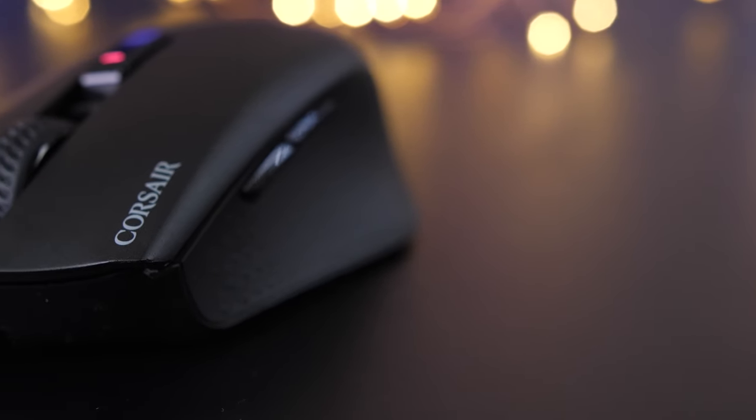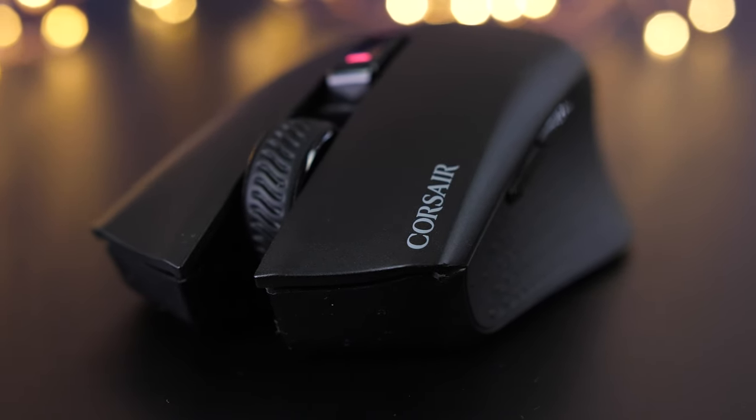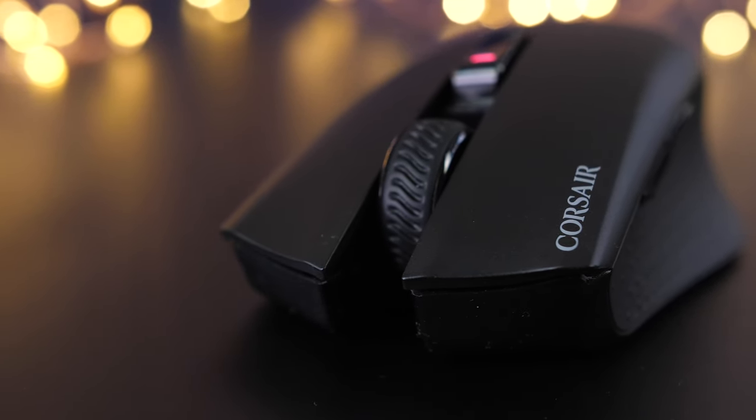How's it going everybody? Welcome to We Do Tech. Now, 2019 is going to be the year for wireless peripherals. In 2018, Corsair released their first wireless gaming mouse, the Dark Core, and in 2019 they're already starting early, bringing out their all-new wireless version of the popular and affordable Harpoon gaming mouse.